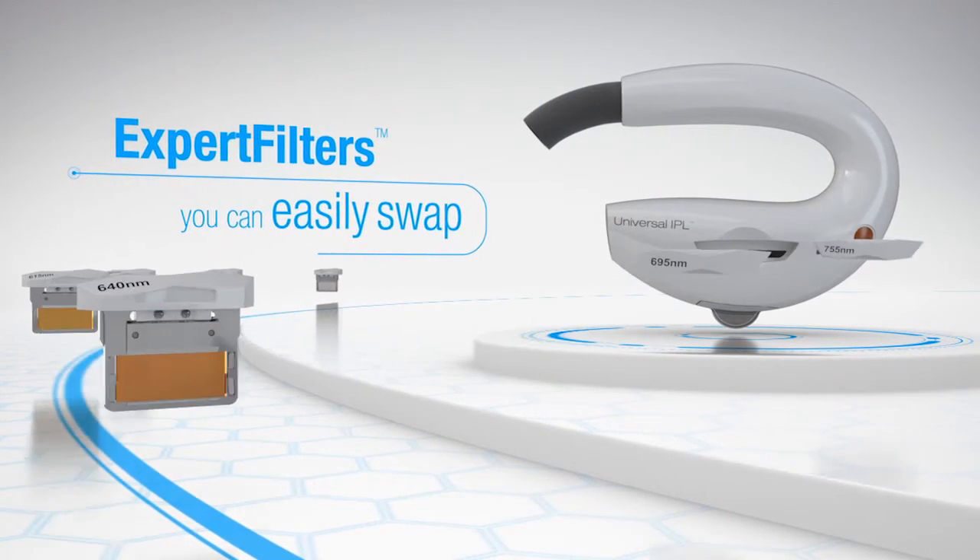There are a lot of IPL devices on the market right now, but the problem with most of them is that you have to take the whole handpiece off, take another handpiece off the wall, plug it in, turn your machine off or pause it, and then start your treatment. But with the Lumenis device, it takes less than 15 seconds to make that change. That is a huge benefit of the filters.